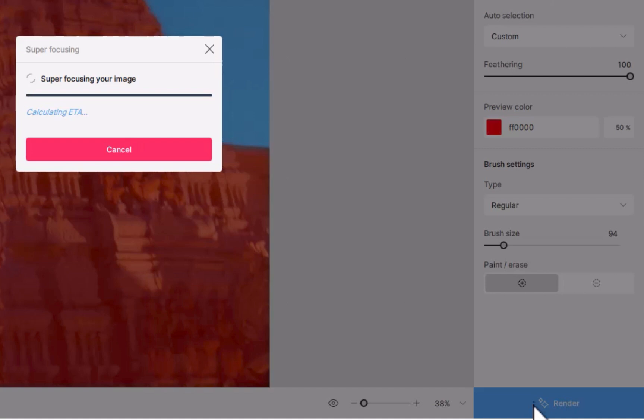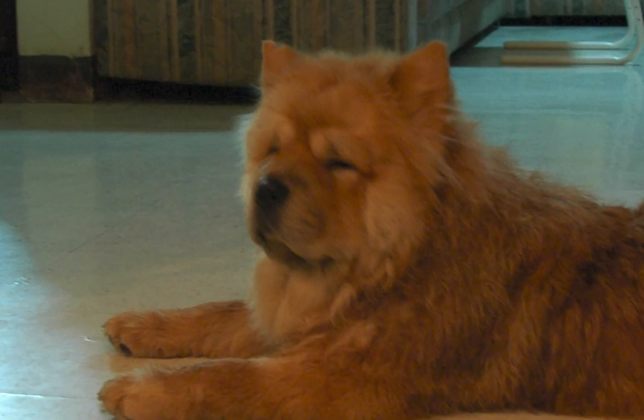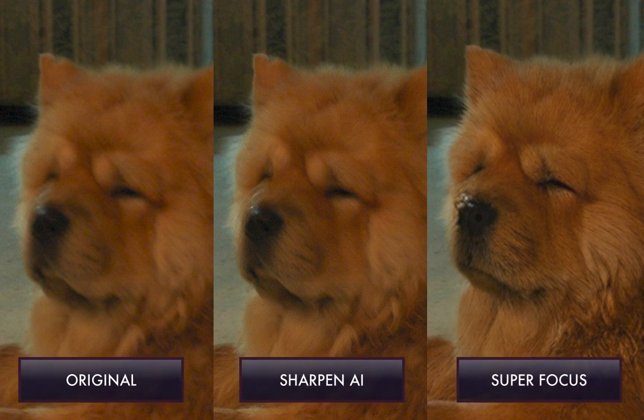So that's the workflow for SuperFocus — it's really easy. Next, let's run through some results. Here is the original image. Here is a comparison of SuperFocus and Topaz Labs' own Sharpen AI.